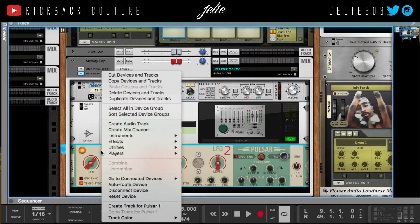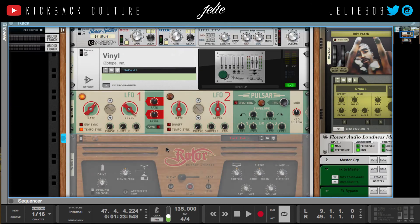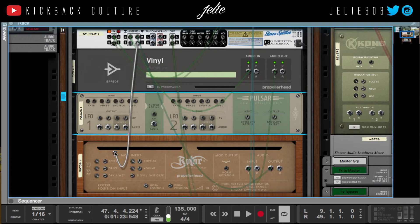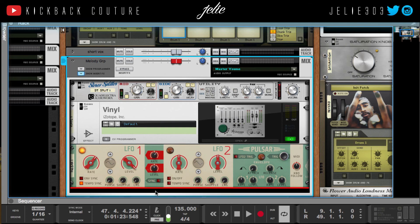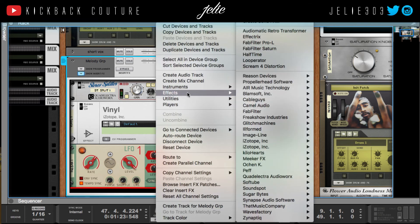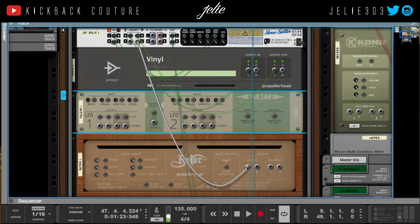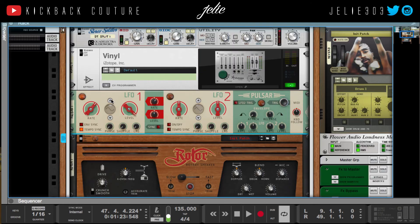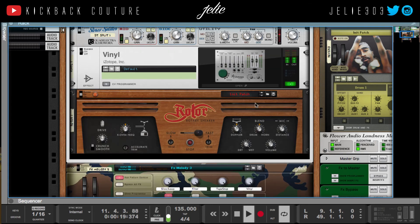I'm going to try adding a different effect. For example, let's go with Reason Rotor or something like that. I'm going to disconnect this. Let's go ahead and add this again — I always forget to hold down Shift, so hold down Shift. Disconnect that and put it here. Let's go with that instead.